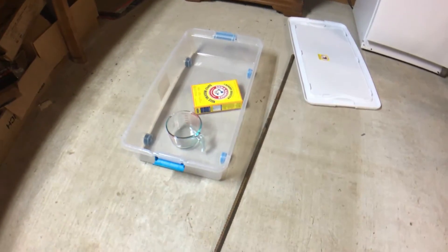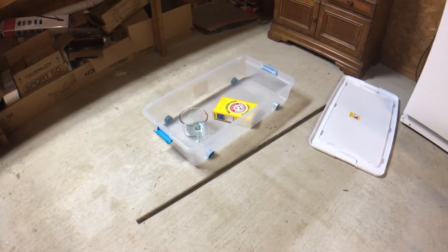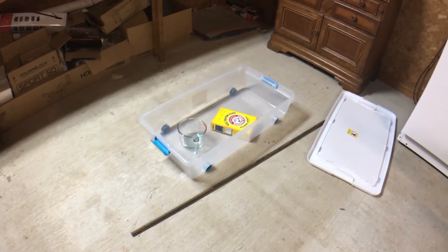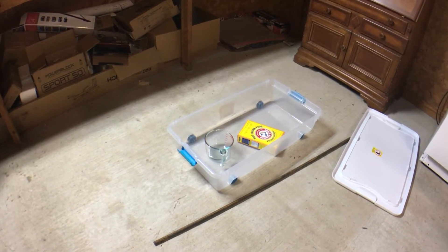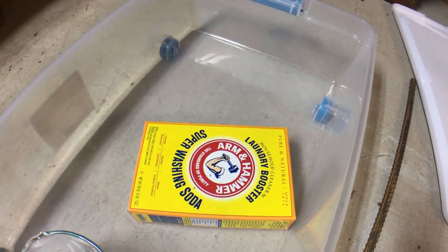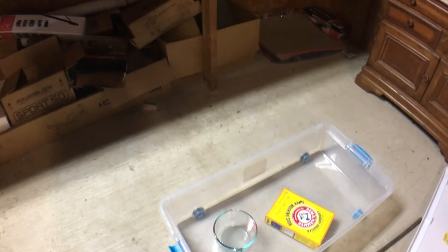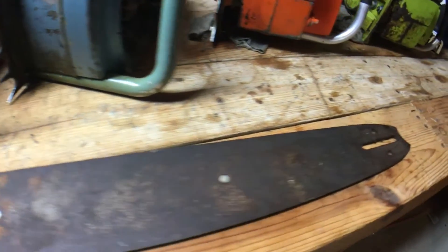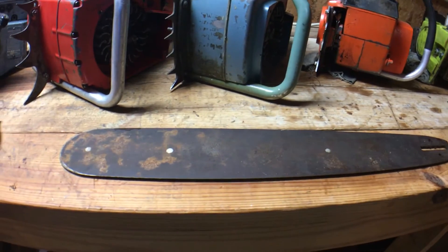What's going on everybody. These are the ingredients to an electrolysis process. I'm going to use the rebar for an anode and the plastic tub — non-conductive — for holding the electrolyte solution. The Arm & Hammer washing soda is going to be used for that. Ultimately what I'm wanting to do is remove the rust from this Homelite C5 solid nose bar.